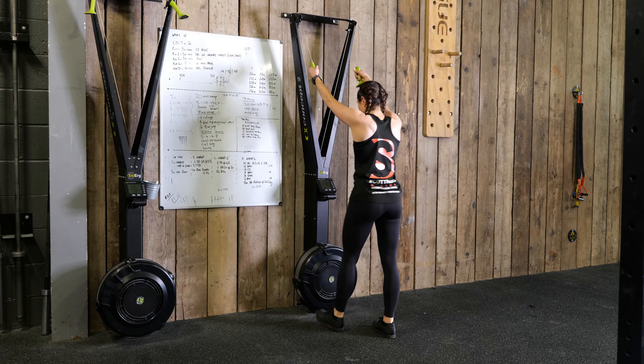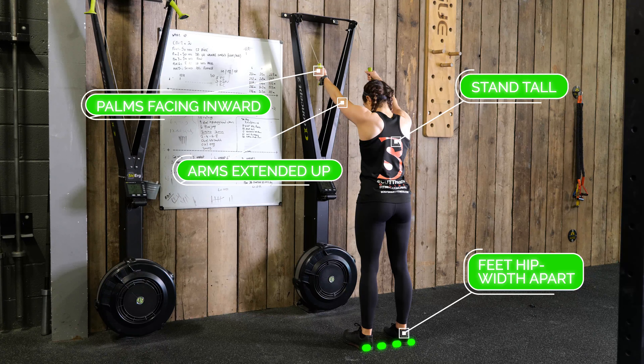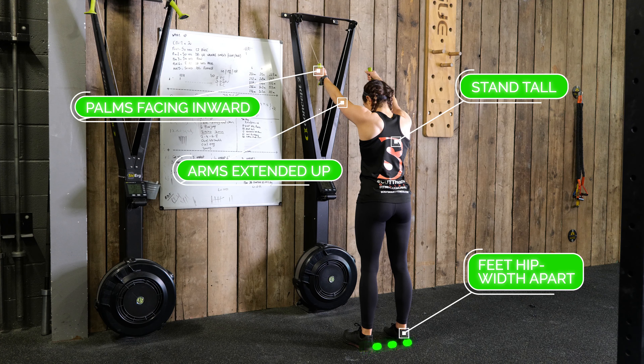To begin, stand tall facing the SkiErg with your feet hip-width apart, arms extended up. With your hands gripping the handles, face your palms inward.